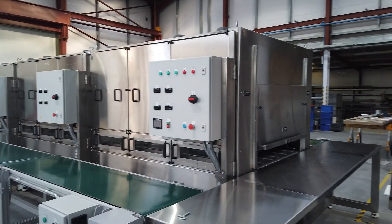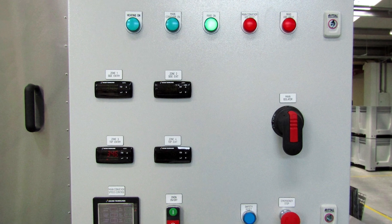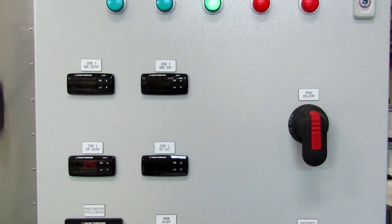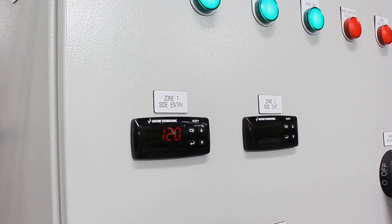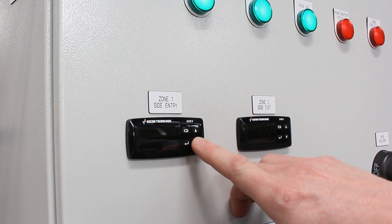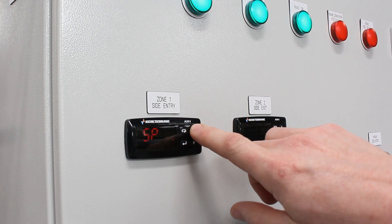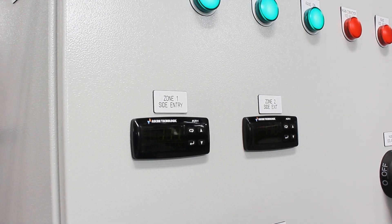Each module has its own control panel. Module 1 has more information on it. There are four controllers located at the center of the control panel. These controllers are used to control the temperature of the thermocouple inside the ceramic heater in each zone. To change the temperature, press the down button until SP appears, then press up or down on the controller as required, and press the controller to reset — that will set the temperature.